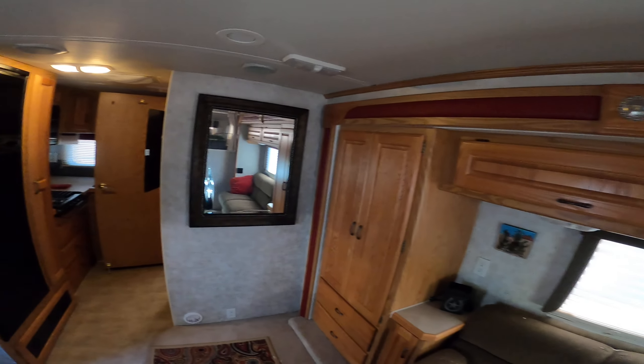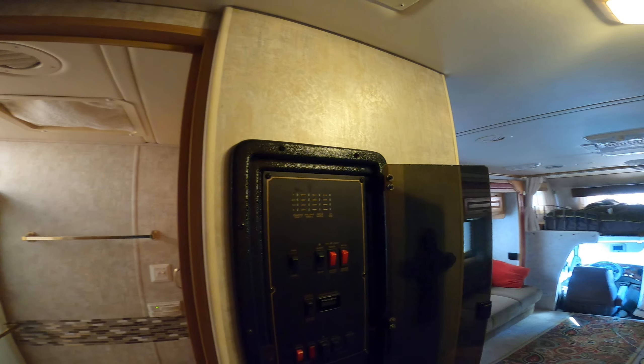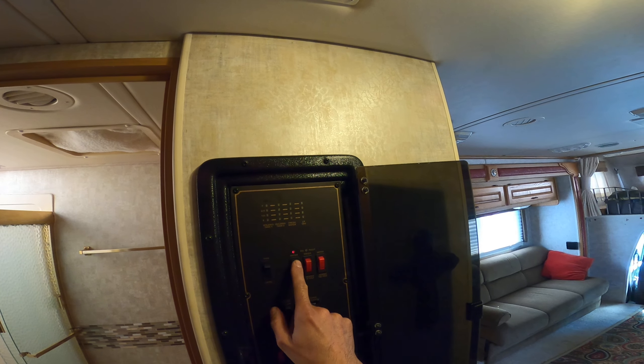It's very nice, very comfortable — a very luxurious place for two people. I don't have any kids, so it's just the two of us.